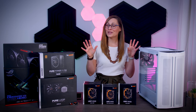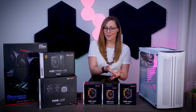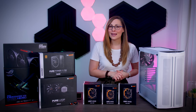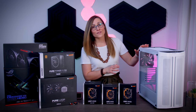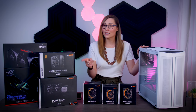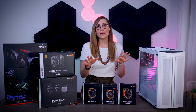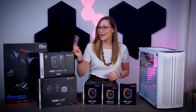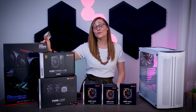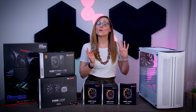Hi everyone, Nada here and today we're going to build a PC. BeQuiet recently launched their brand new RGB fans, and they reached out and sent a few things over so I can make a nice RGB build. From BeQuiet I have the PureBase 500DX case, a 240mm water cooler, 750W power supply, and a bunch of new fans. I also wanted to make a full AMD build, so I have the ASUS X570 Dark Hero board, the Ryzen 9 5950X, and a 6900XT graphics card. So without further ado, let's build this PC, install Windows 11, and see how it performs.